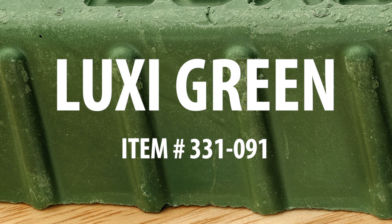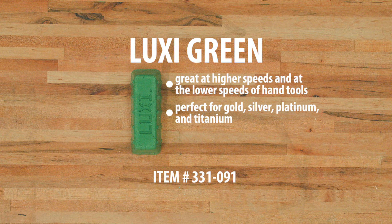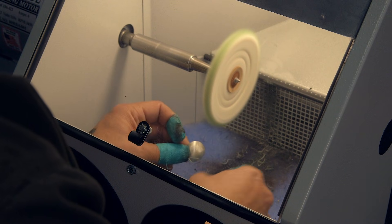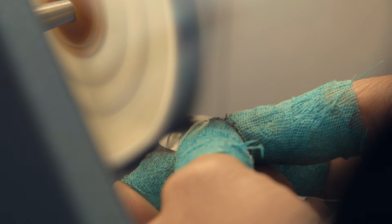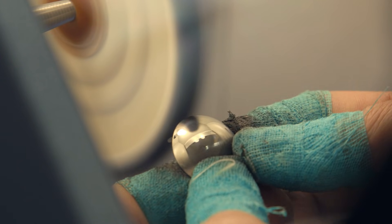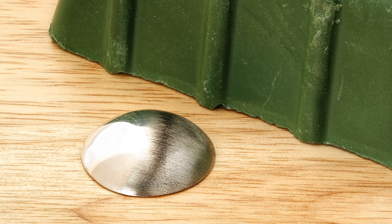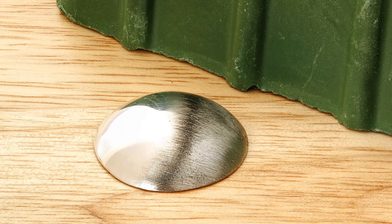The Luxi Green is great if you want to hand polish at a lower RPM. It's perfect for polishing gold, silver, platinum, and titanium, as well as brass and all non-precious metals. You can use this with a muslin buff for scratch removal from 240 grit sandpaper, or a loose fold flannel buff for a high luster finish. Here's the dome after polishing half with the green, and we can clearly see the transition between the 400 grit sandpaper with very minimal residue.